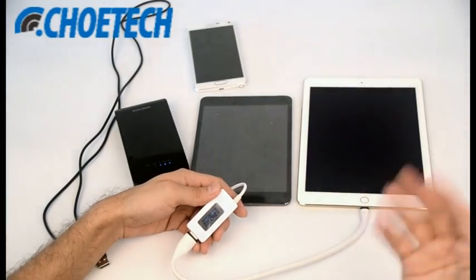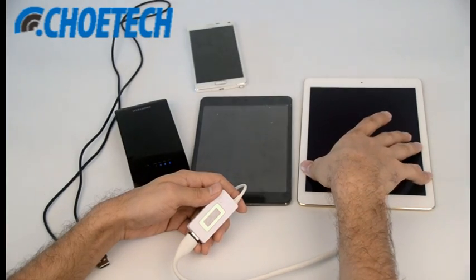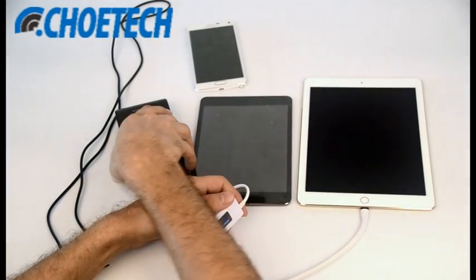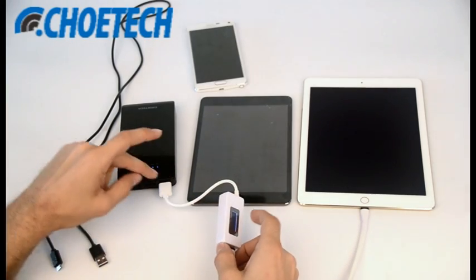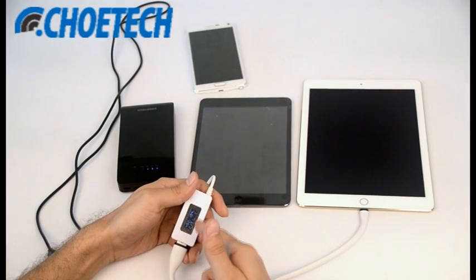So it's even more than the official iPad Air 2 charger. This power bank, using the second generation Quick Charge 2.0 port, is charging the iPad Air 2 at a high rate.